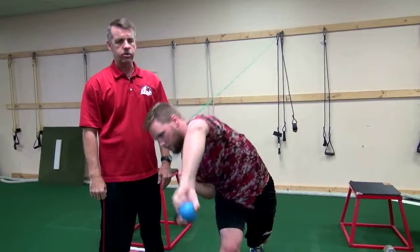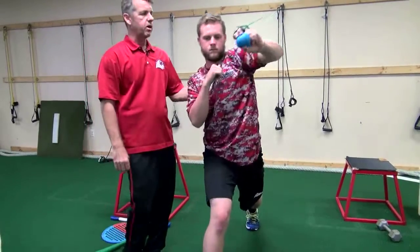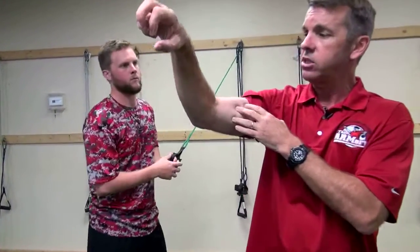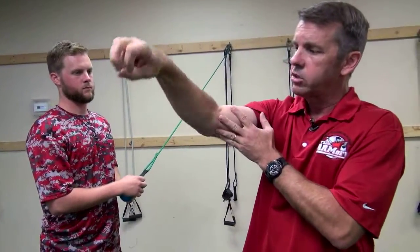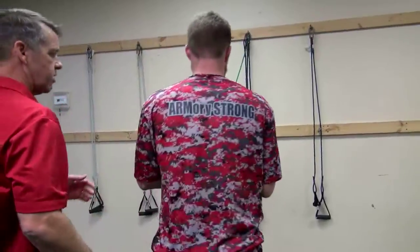And this is our first responder band here. Now one other important first responder is the biceps muscle. The biceps has to contract eccentrically to resist elbow extension, but it has to do so in a way that doesn't promote forearm supination. The biceps is a really powerful supinator of the forearm, so we need to learn to control it eccentrically while we pronate the forearm. We practice that neuromuscular reeducation using the same first responder band.